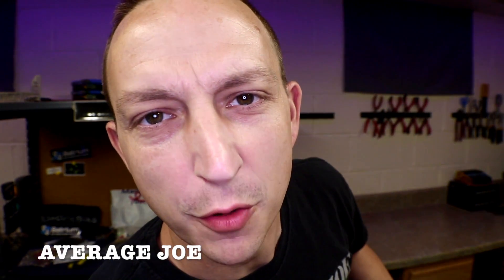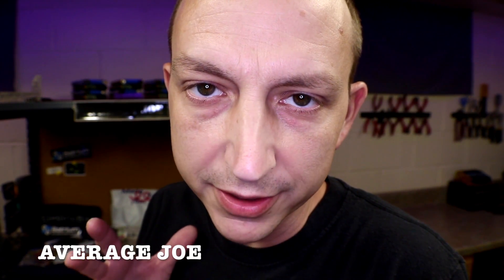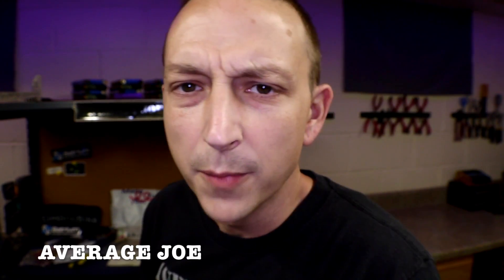Hey Bruno, it's Average Joe over here! I know you work at Batrium and I know you're probably super busy packaging up my order, but I was thinking maybe you could do a little tiny video for my channel — that would be great!